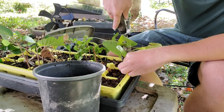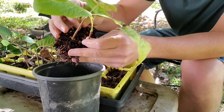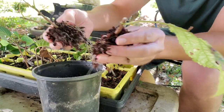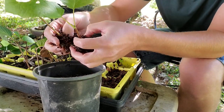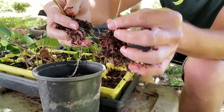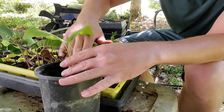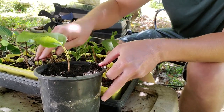Now over here are hydrangeas — Hydrangea arborescens, which is a native type of hydrangea. You can see how well they've rooted; they've done a very good job. Hydrangeas are generally very easy to propagate. We're going to pry these apart gently — see that nice root ball. We've got three of them in this one little cell, so we'll gently pull them apart. You can propagate hydrangeas pretty much all during the growing season until probably the last month or so of fall. In wintertime you can take hardwood cuttings and they should do just fine.